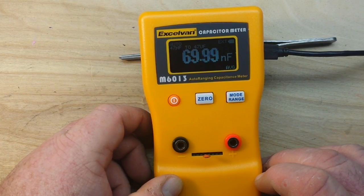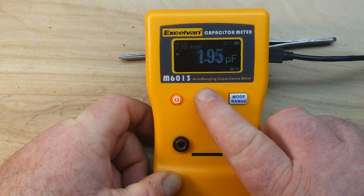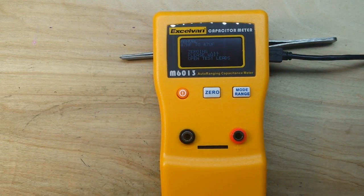Do I have to wait for it to eventually get to 100? That is a leaky capacitor. All right, how about we move on to some electrolytics.